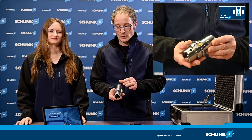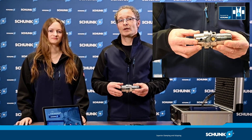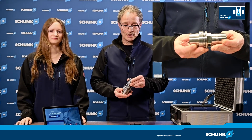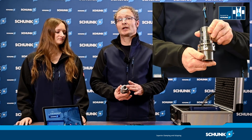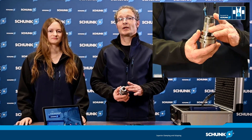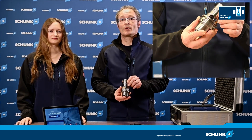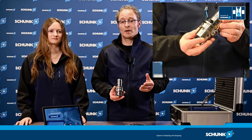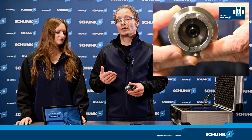Let's have a closer look at the i10.2. We have the sensor and the interface HSK63 — this is the interface we start with, and all the other ones will follow. The tool holder is finely balanced and has exactly the same contour as the TenderP. We can run it at speeds up to 30,000 rpm and it supports both internal and external cooling.